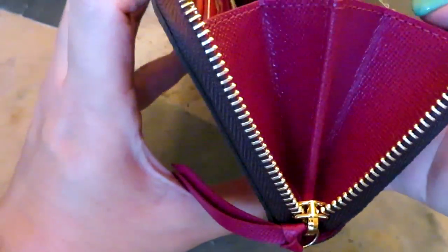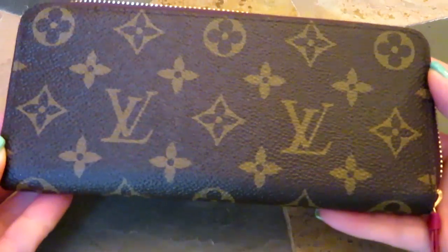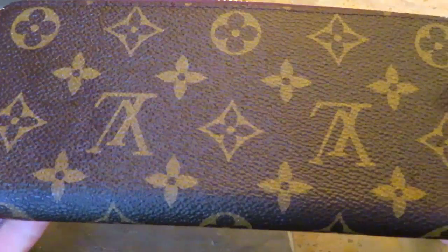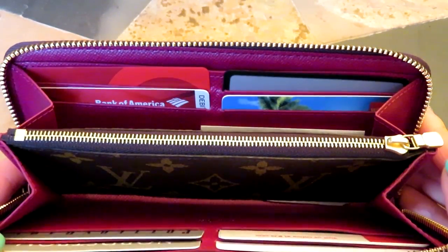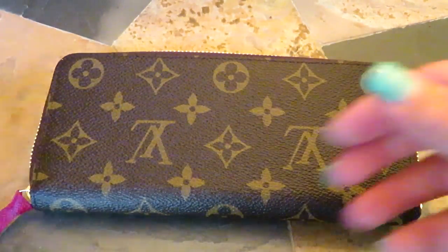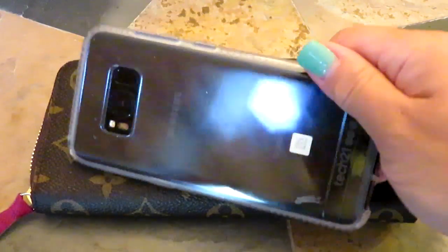It has an accordion-style gusseting on the side, and on the other side as well. I really love the classic monogram — that's just what I'm partial to. It does come in other canvases but this is the one I prefer, although I think the others are beautiful as well.